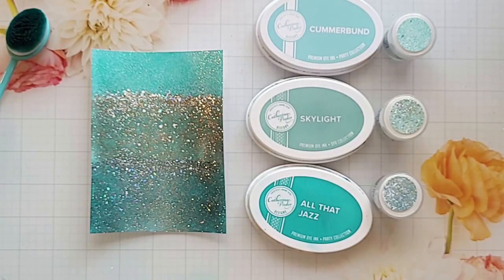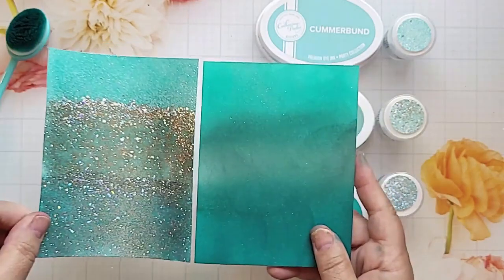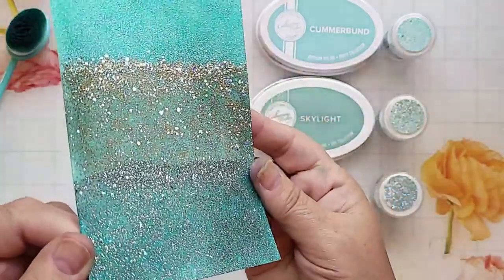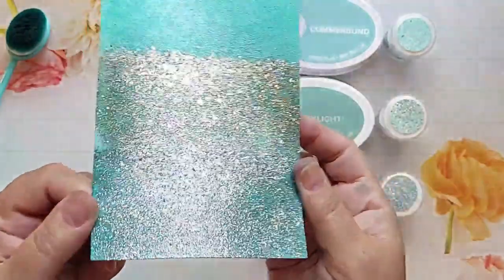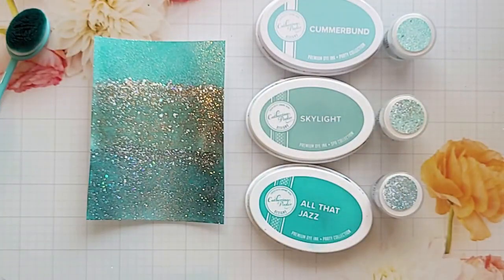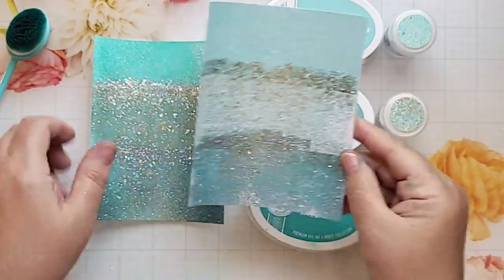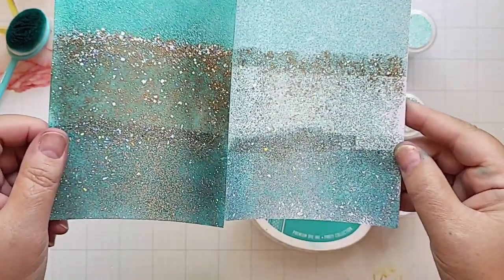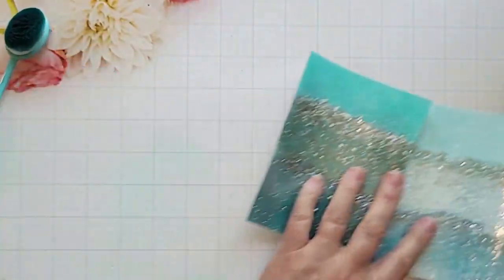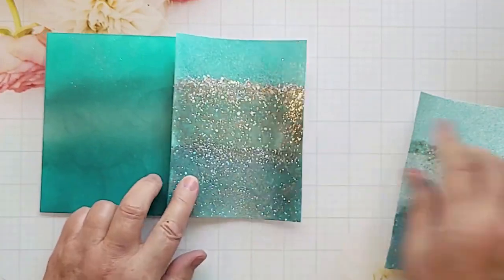The embossing powders are translucent, which means that color will show through. This is the perfect type of embossing powder to use when you want to add ink first, because when you add the powder, you will still see the color of the ink show through. But the cool part with Katherine Pooler's embossing powders is that you can use them without the inks. You can see on the right what it looks like without the inks, but I really like the rich, vibrant color that you get when you add the ink first and the embossing powder over it.